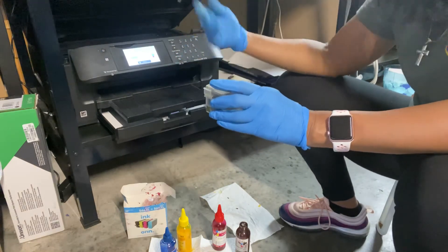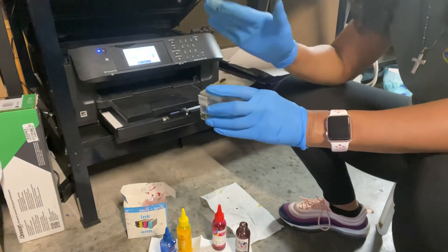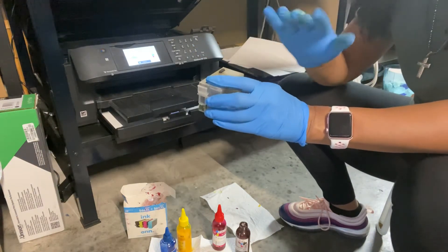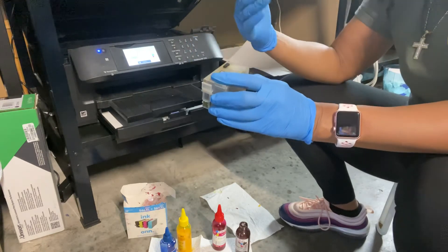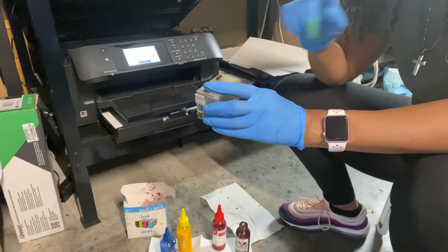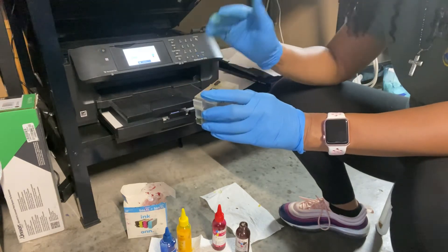I ran it through and the lines started coming back. The test sheet shows solid lines first, and once you change the ink out and put the new sublimation ink in, it's going to start breaking up and almost disappear off the page — that's when you know the sublimation ink is going in and the old ink is out. Then you do a couple more print head cleanings, and you'll start getting dotted lines, then solid lines in a box for each color. Once you see those solid lines for all colors, you're ready to go.